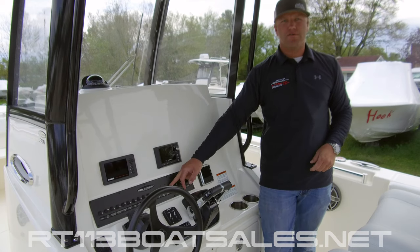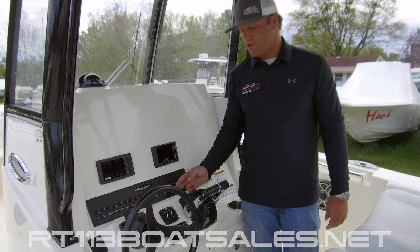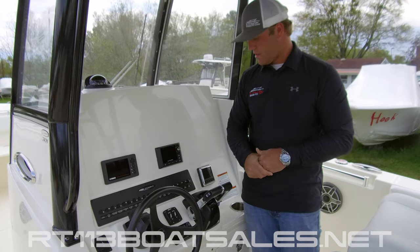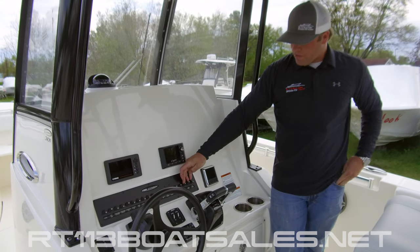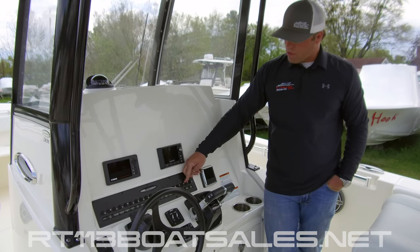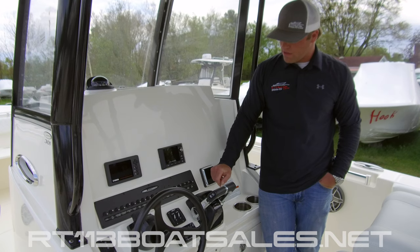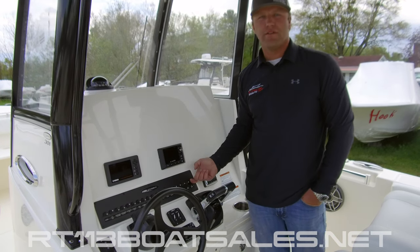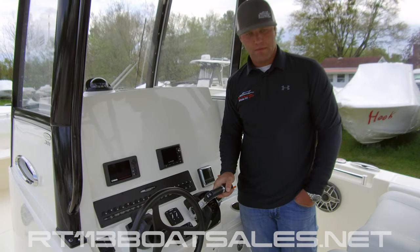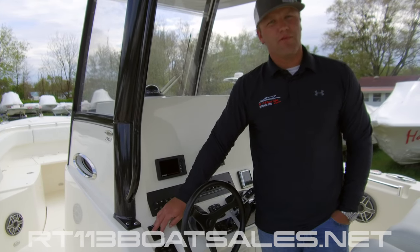One switch over from there is another middle position off switch — we have our underwater lights on the top, middle position off, and then down is your first accessory switch. In most of our rigging situations, we leave the accessories blank and wire the electronics to the electronics bus in the console. Next one over, we have our windshield vent open and close, followed by our windshield wiper and our windshield washer. The windshield wiper is a two-speed fast and slow, middle position off, and the washer is a momentary switch. The fill for the windshield washer is down inside the forward storage compartment. Down to the left of your switch panel, we have our windlass control — up for in, down for out.